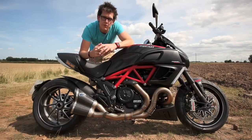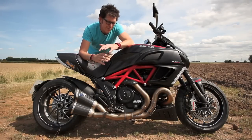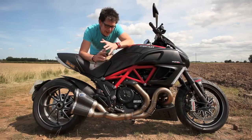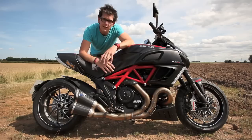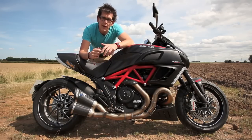So there we go — that's my long-term test report so far. I know it seems a bit too good to be true, but it really is a fantastic bike. I really don't have that many problems with it and it hasn't had any problems itself. If you have any comments or questions, leave them below or get in touch via the website.